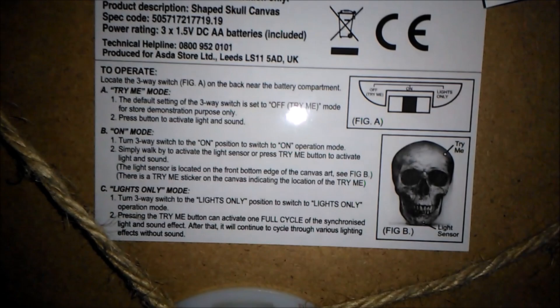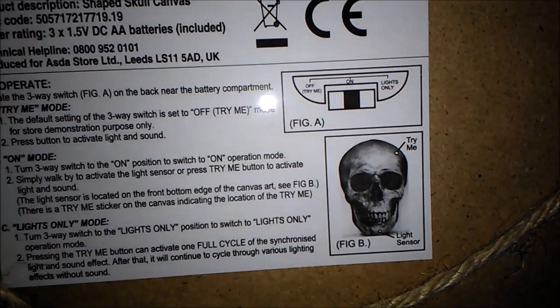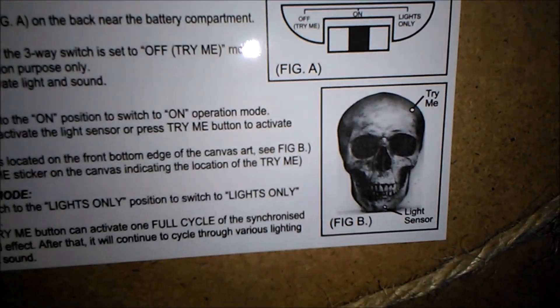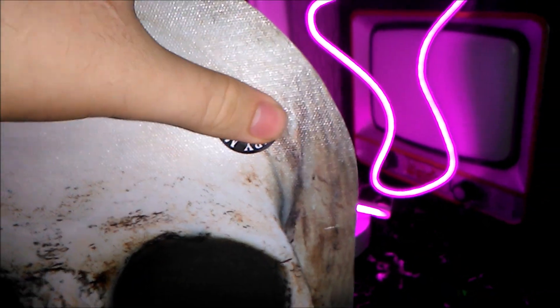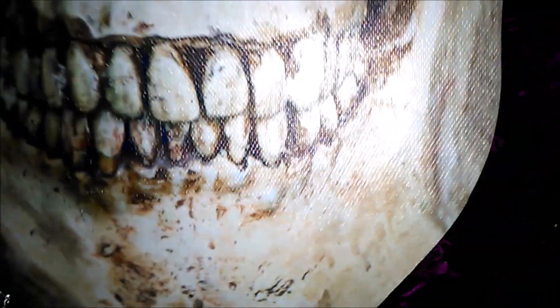It's got this big sticker on the back giving you a diagram of where everything is — the try-me button and the light sensor. This is going to be quite a short review because there isn't too much to show, but it's got a little try-me button there and the sensor is somewhere down here according to the diagram.